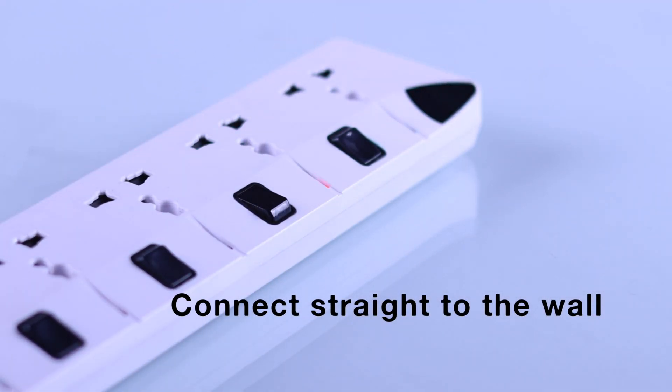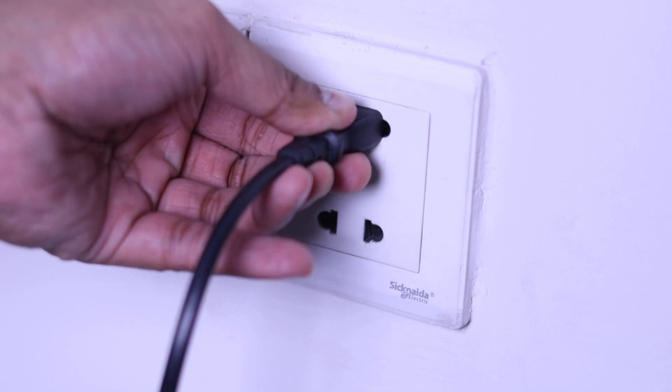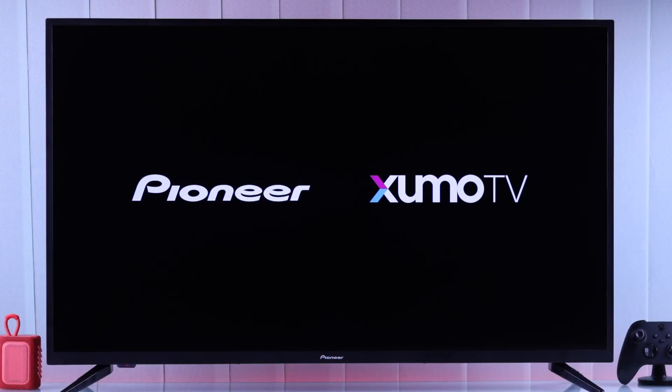You can also try changing the power source. For example, if it's connected to an extension cord, then connect it directly into a wall outlet and see if that helps.